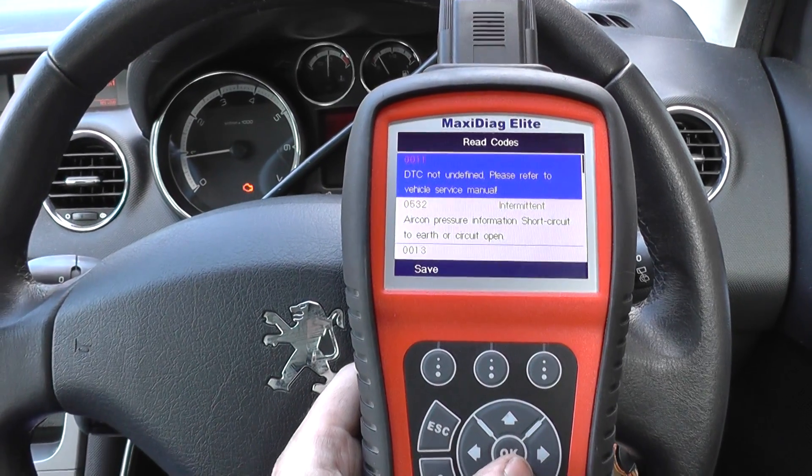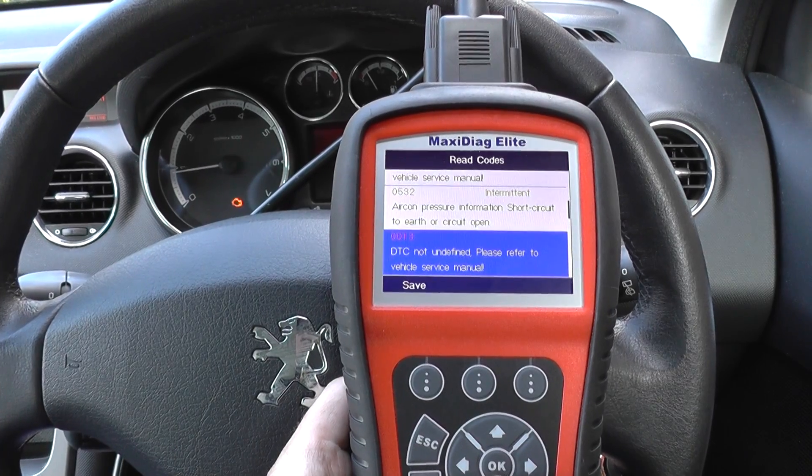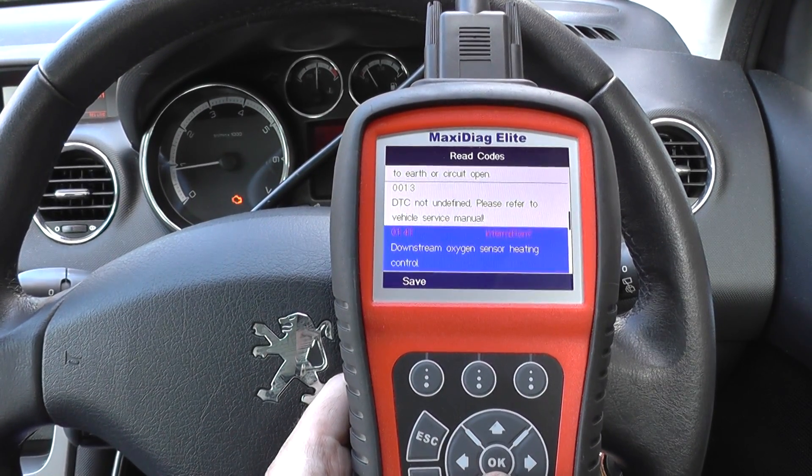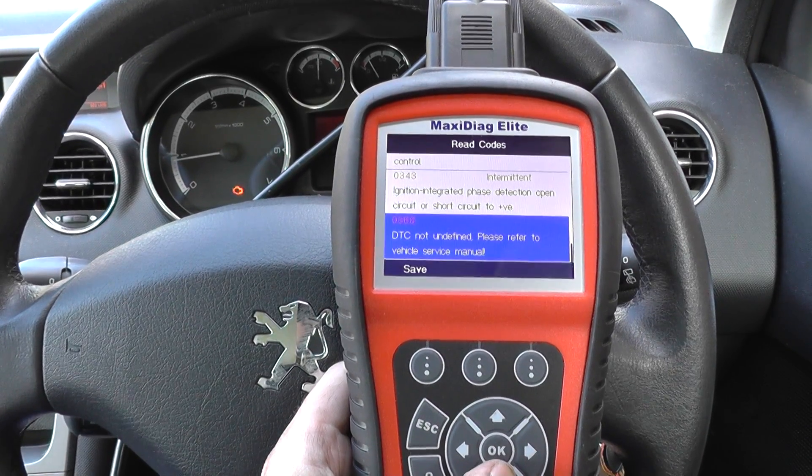Alright, so we've got a few codes here. We've got 0011, 0532, 0013, 0141, 0343, and 0368.